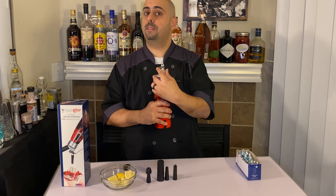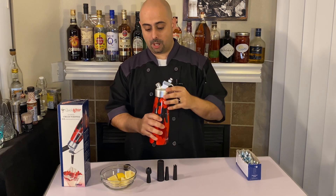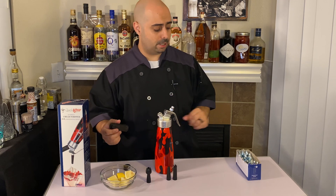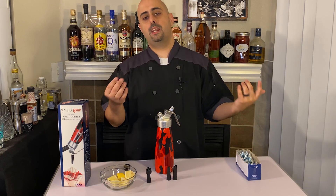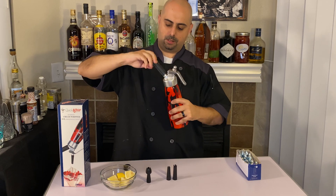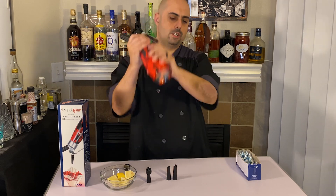If you're a bartender you know how cool this can be, because you can literally create a brand new flavor or a daily special. You could be doing your prep, go ahead and infuse a flavor, and boom — you have a special for the day. I highly, highly recommend getting one of these for your bar or kitchen. So you take a charge, put it in the charge holder, screw it on until you hear that magical sound.